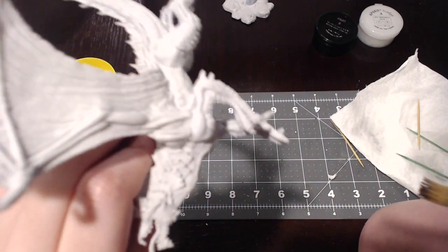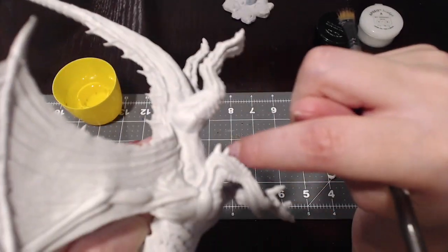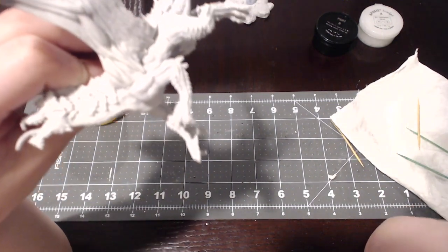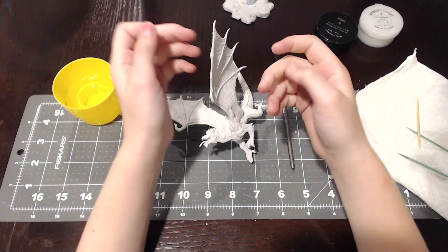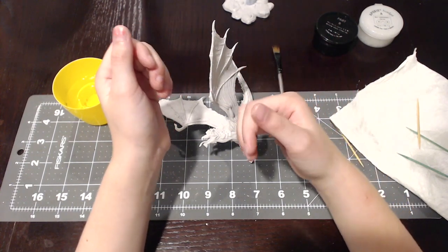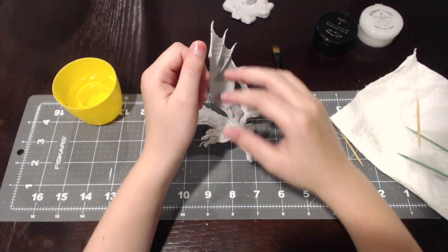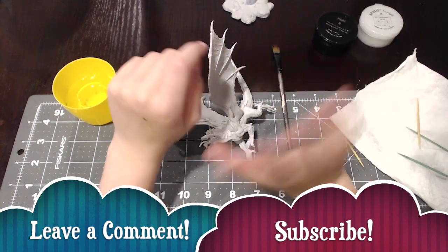You don't see any cracks anymore. You let it dry and that's pretty much it. If you like this video, click a thumbs up, write a comment, and subscribe. Bye!